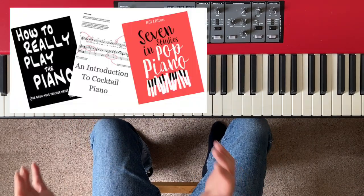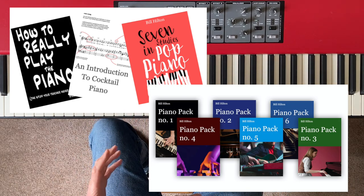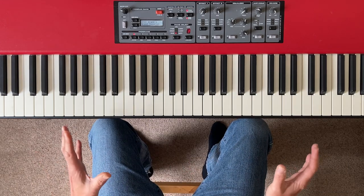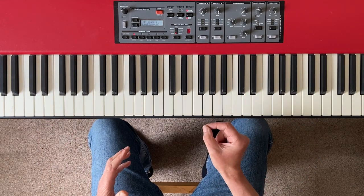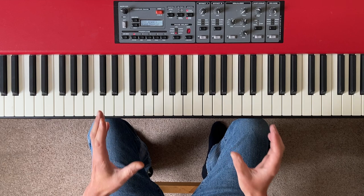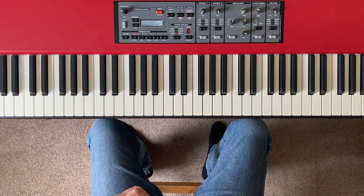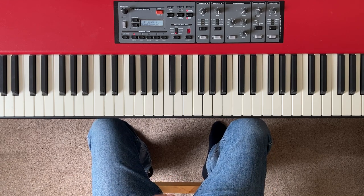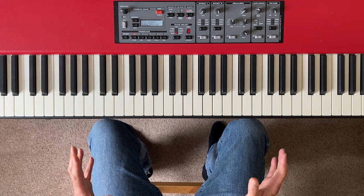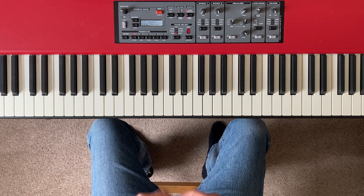I just want to briefly mention my books and my piano packs — products I've been offering for a while that have helped thousands of people improve their piano skills. If you look in the description below this video and in the YouTube cards at the top right of the screen, you'll find links to my ebook bundle deal and my piano packs. They're not at all expensive, I sell loads of them, and I get fantastic feedback — so do check them out once you finish watching.